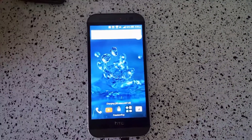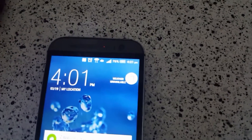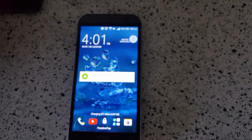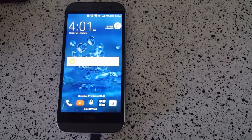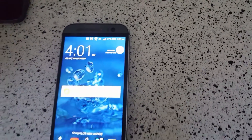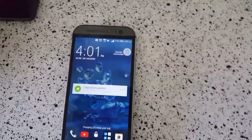Now we're at approximately an hour and seven minutes and we're at 76-77%. It's saying it'll probably be at 100% in about 20 more minutes. So far it's kind of a misconception — you think you're gonna get 100% in 30 minutes but it takes a lot longer than that. It's still slightly faster than normal chargers that aren't Qualcomm. We'll come back once it's at 100%.